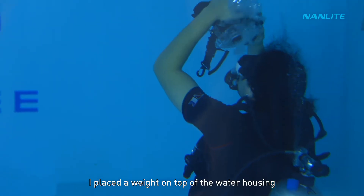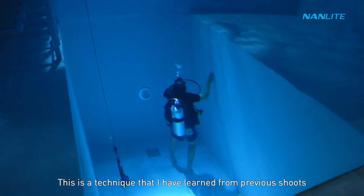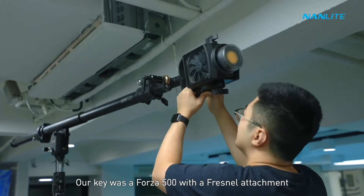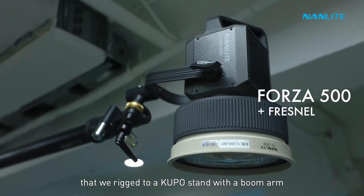For the camera we used the Sony a6500 with the Sea Frogs water housing. A weight placed on top of the housing makes it easier for the camera to sink — a technique I've learned from previous shoots. It's not perfect, but it works.